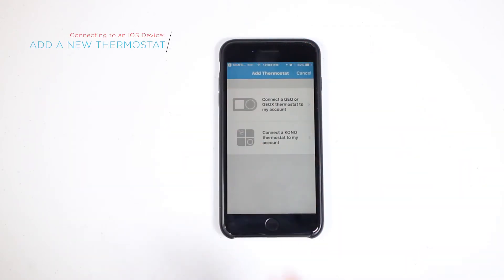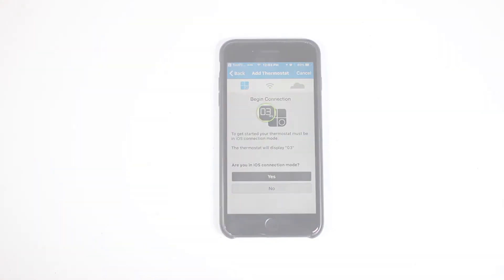You will now open up the LUX app and tap the plus icon to add a new thermostat. Select Kono. Next, follow the instructions on the app.